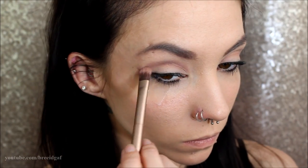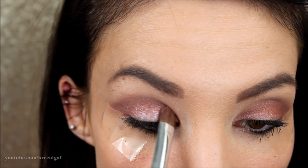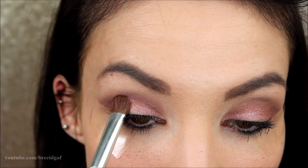Just kind of building up both those colors as we go. For the eyelid color I'm going to be using a mixture of Buzz and Dust, and on just a C brush I'm putting that all over my lid. These are very pigmented, very shimmery eyeshadows, so you only need just a little bit.